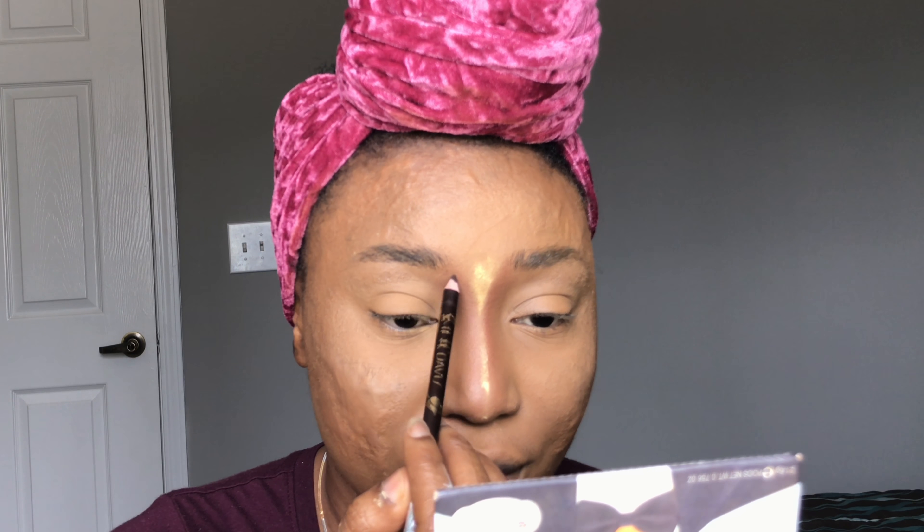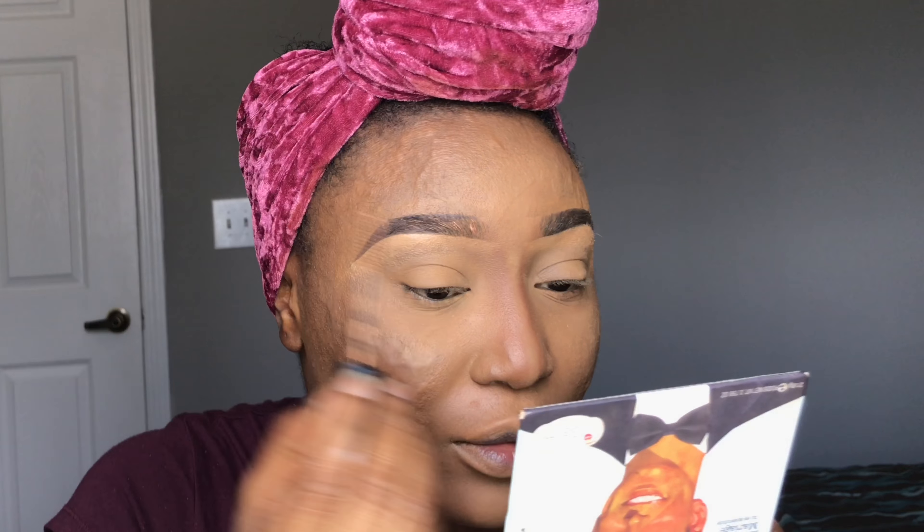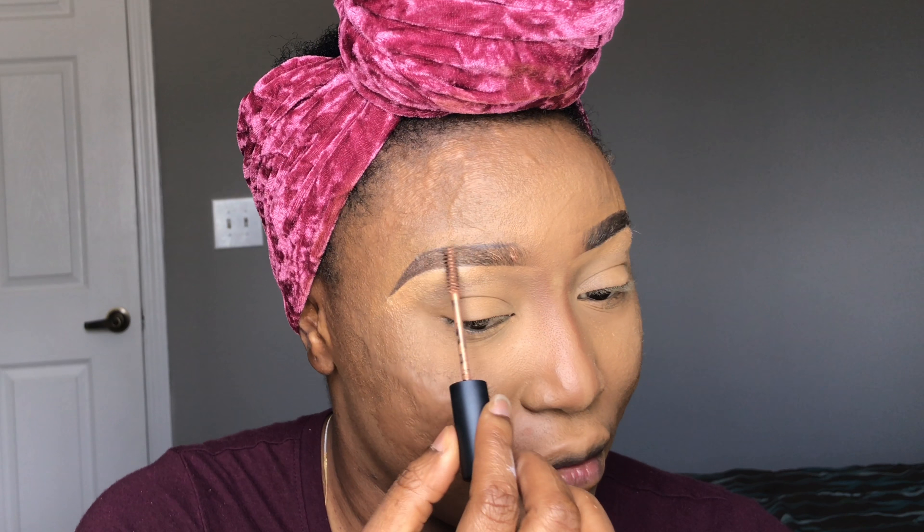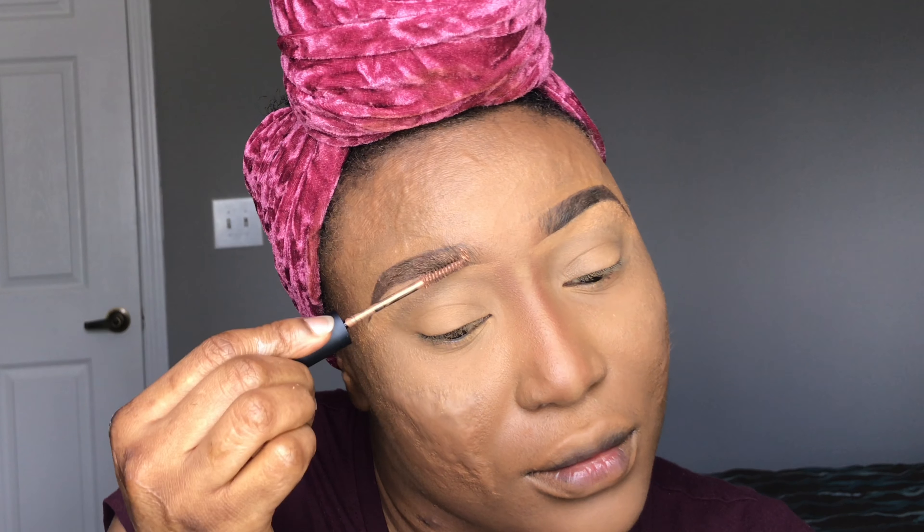I'm going in with the beauty blender to blend out any ash lines. Next, I'm going in with my MAC brush set and I'm going to be setting my face with my powder.